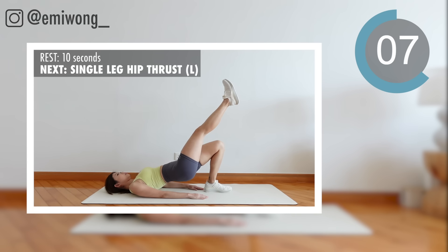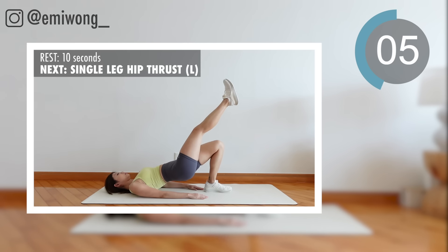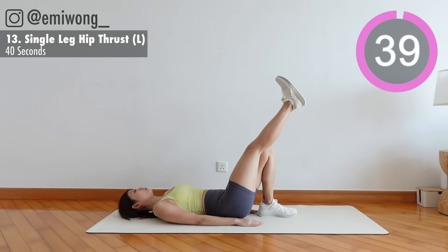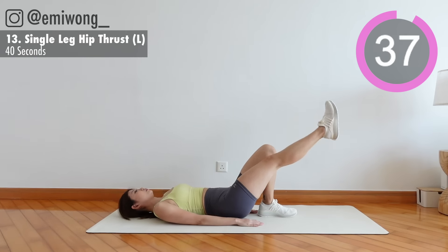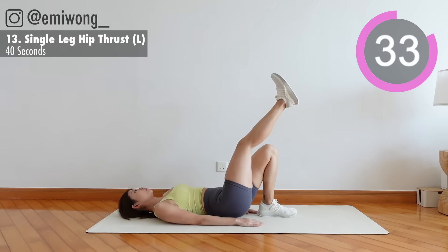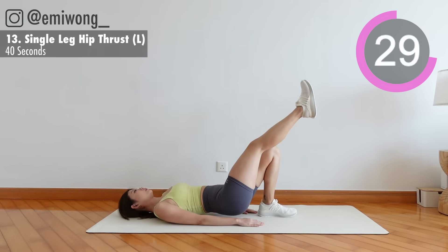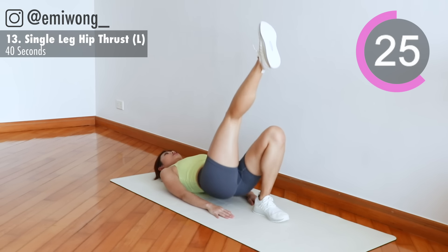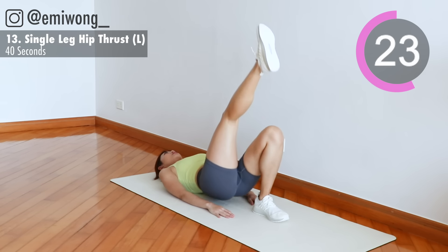Thirteenth: other leg. You're doing awesome, keep up the great work.